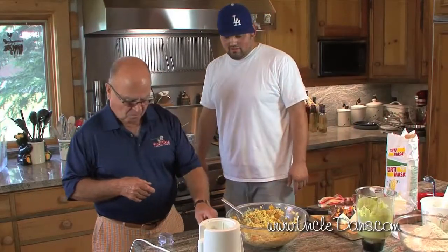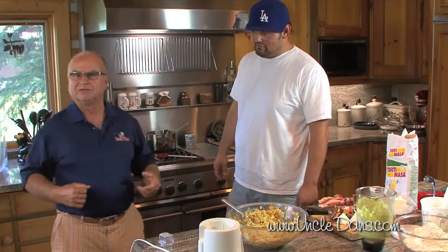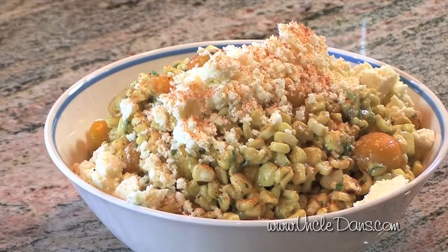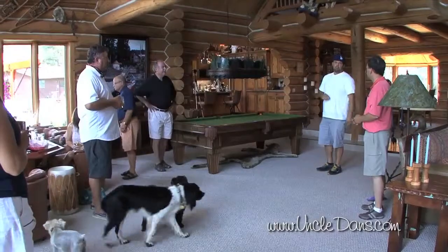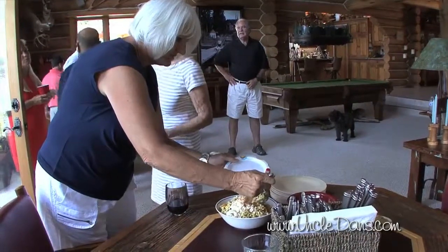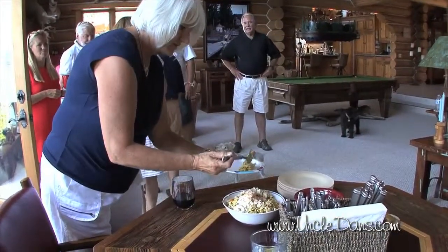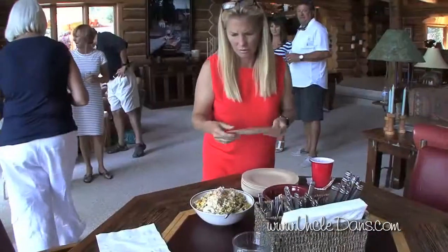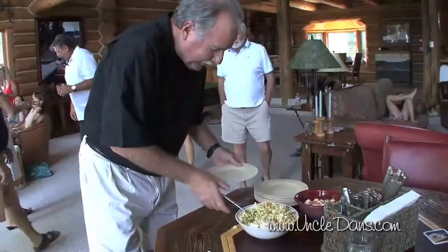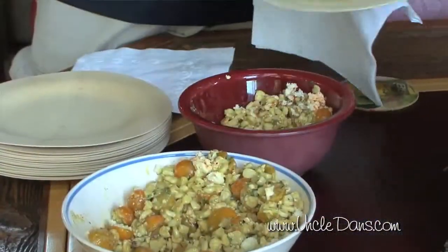Thank you, Dan! Nice grilled corn salad using Uncle Dan's Chipotle Ranch as a seasoning — as opposed to just salt and pepper — with a little bit of olive oil, grilled. The sauce itself has Uncle Dan's Dill with tomatillos and avocado, so it's nice, smooth, and creamy, plus a little bit of sour cream, garnished with queso fresco. Hope you enjoy!